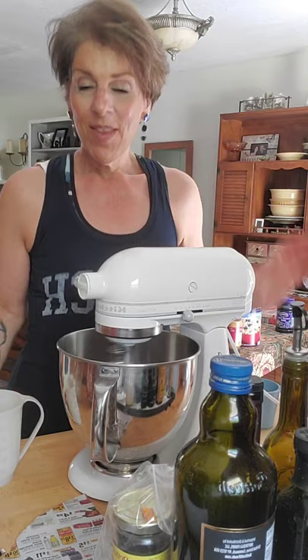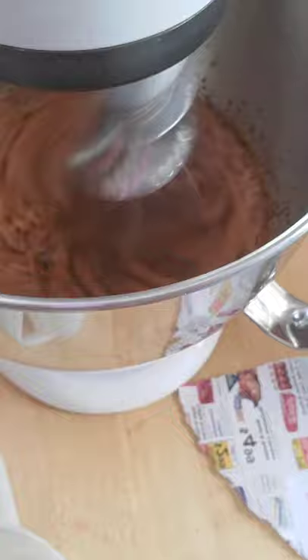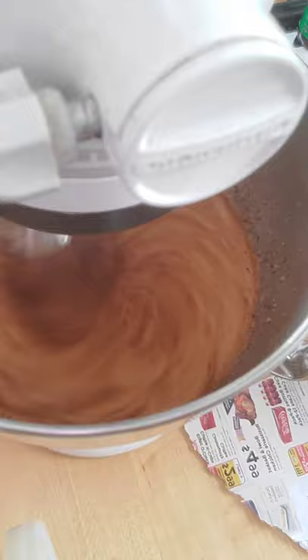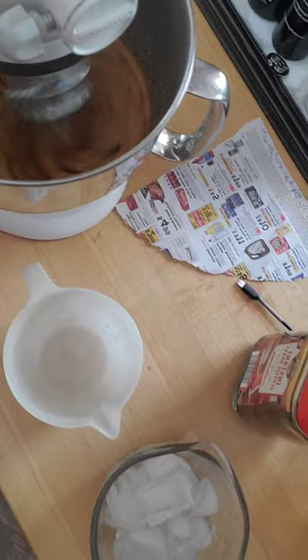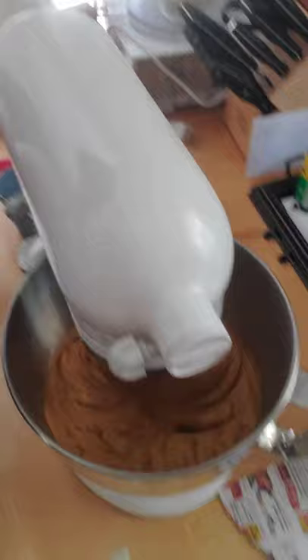You gotta let it whip. It's so aromatic! That's supposed to get super duper whippy. Holy cow — it is! Let's just stop it for a second because that is bizarre. Right now it is taking on a foam. It smells absolutely amazing.